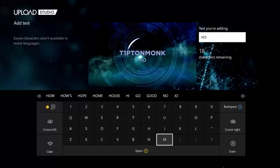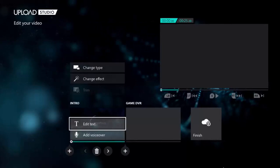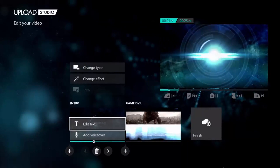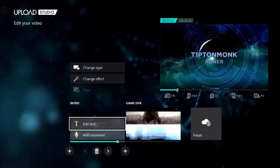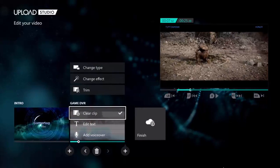Alright, so once you have the intro, you can go down here and add text. You can call it whatever you want. I'm just going to call it 'Honor.' You can see it's right there. Click on enter. If you want to see it, just press X, and then it goes to the clip. It's pretty cool.